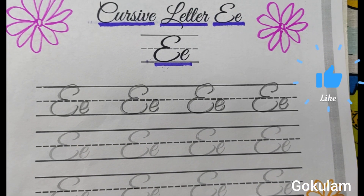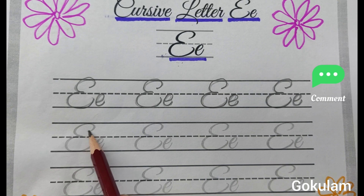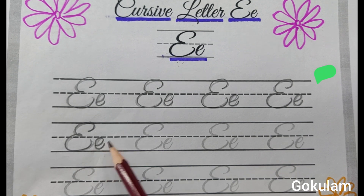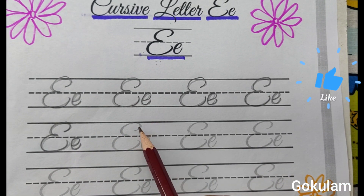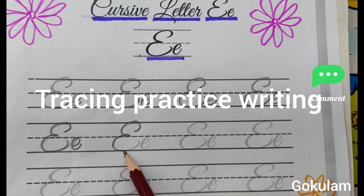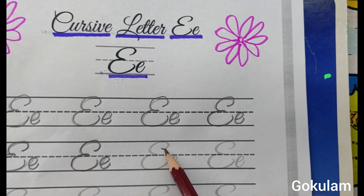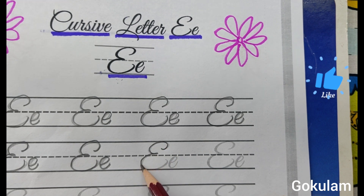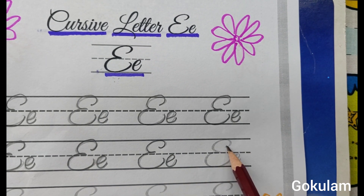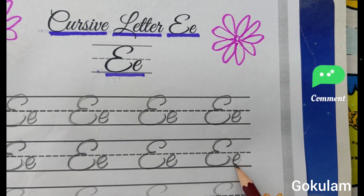This is a fun way learning activity. Tracing practice writing, handwriting skills develop. First type E. This is second type E. This is one of the cursive writing styles. Tracing practice. First type E. Second type E. This is first type E. Capital letter E. Small letter E. Leave a finger space, capital letter E. Small letter E.